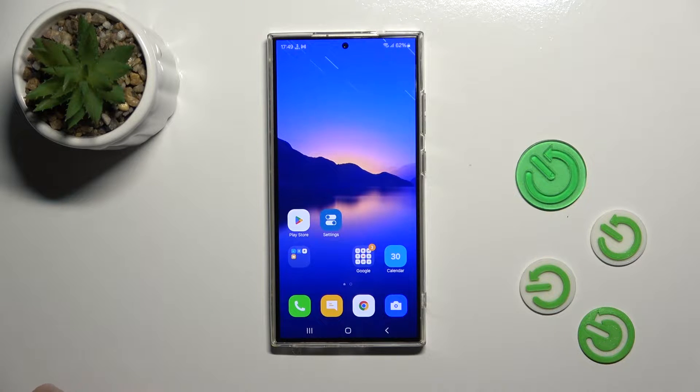Hi, this is the Galaxy S24 Ultra and I'll show you how to check battery temperature with Ampere app on this device.